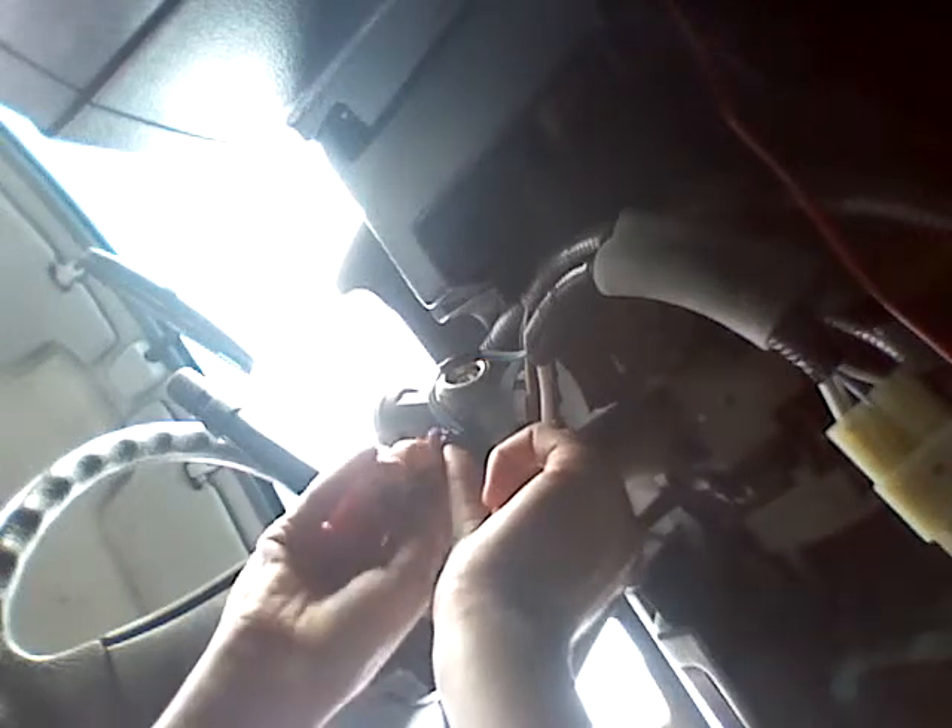So let me put your little sensor back in there. Make sure the holes line up. Tighten that up.